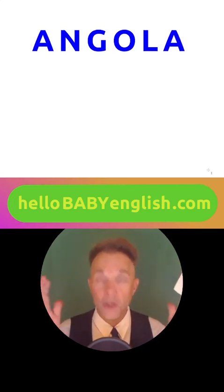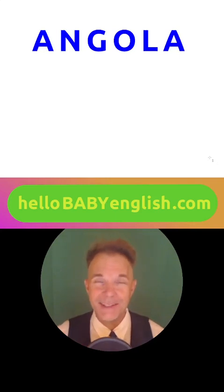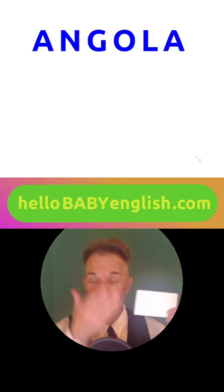Where is Angola? How many people live there? What language do they speak? Please research it yourself and put all the answers on your card.